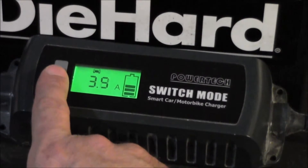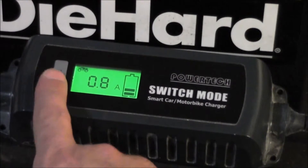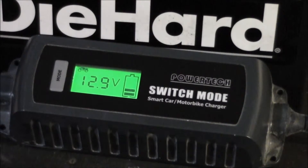It shows you the voltage, and then I can flip through — you've got the motorcycle icon, the car, and the snowflake. The motorcycle mode is eight-tenths of an amp, the car is 3.8 amps, and the snowflake is also 3.8 amps. I'm not sure what the snowflake is for — maybe for an AGM battery or charging in wintertime. What I do like about this display is I'm getting real-time voltage and this little indicator is really nice for visually identifying where you're at as far as charging goes.